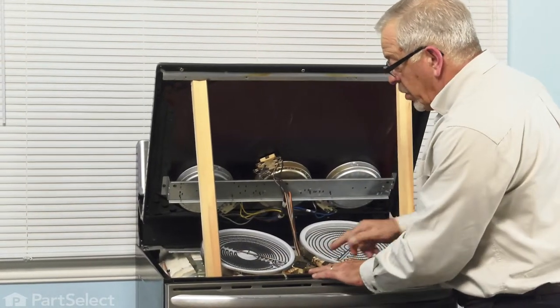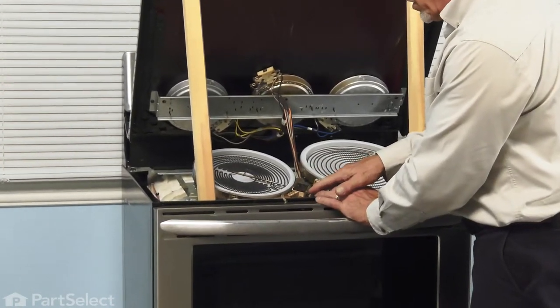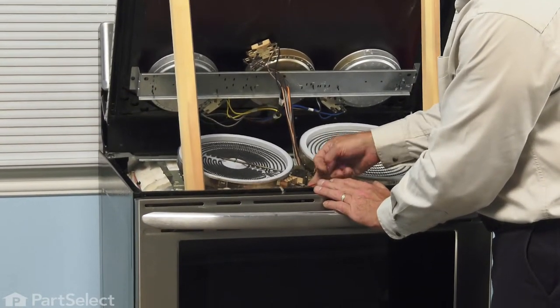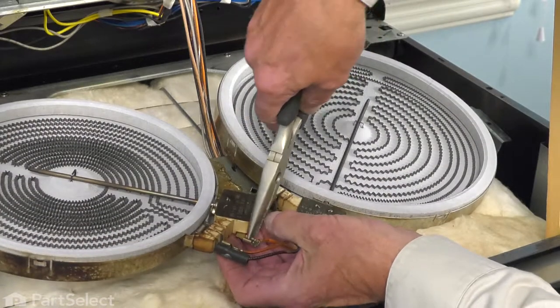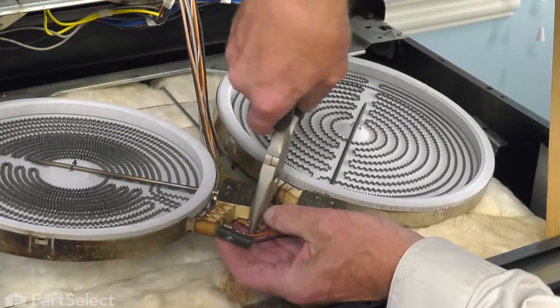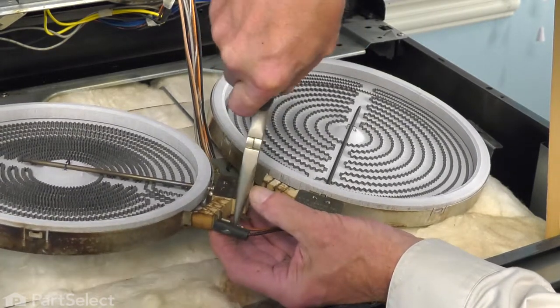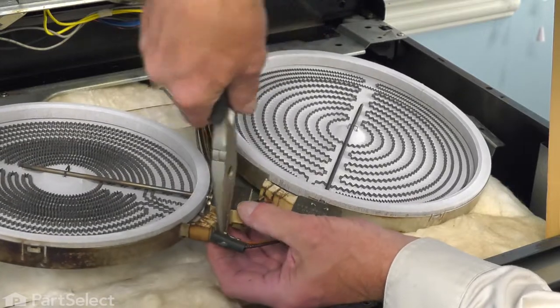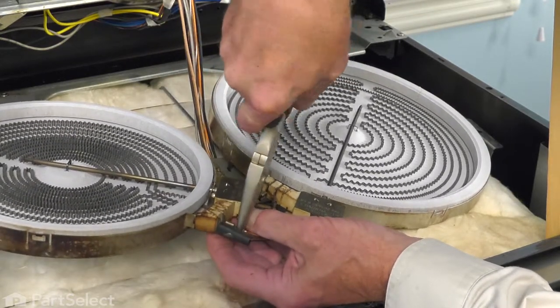Once we have it laying flat, we can go ahead and remove the wires to that element. We're also going to want to take note of the location and color of each of those wires. Using a pair of needle-nose pliers, we'll pry those wire ends off of the terminals. Take note of any that appear to be corroded or discolored, as you'll need to replace those.